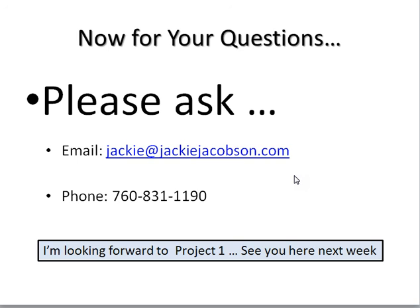Go out, explore, and I'll see you here in about a week with the first of the fun projects for experimental drawing. Talk to you later. Bye for now.